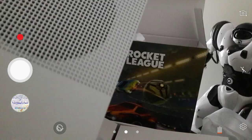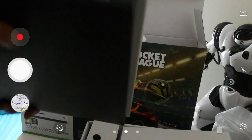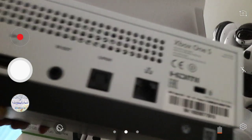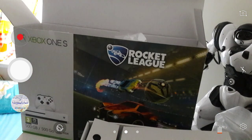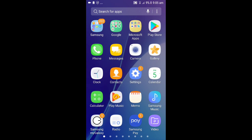You've got your fan right there, your connect slot right there, not sure what this is. You've got two USBs right there, HDMI out and HDMI in, and where you put your power brick. Remember the power brick from the Xbox One? It's now inside the Xbox itself.